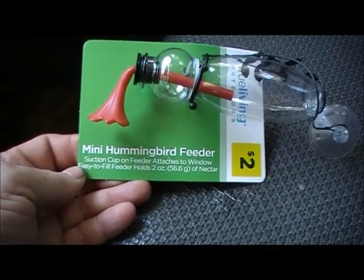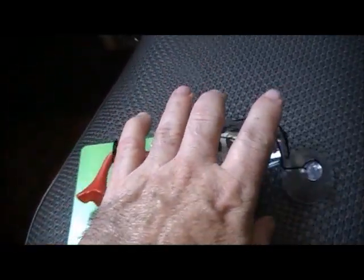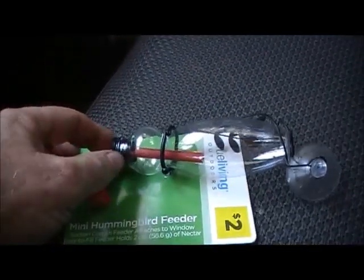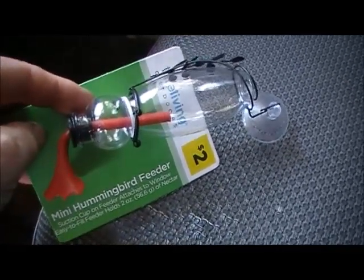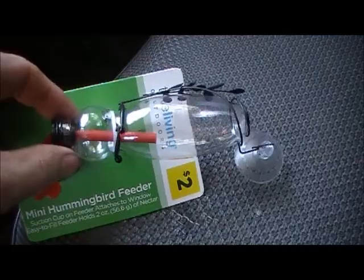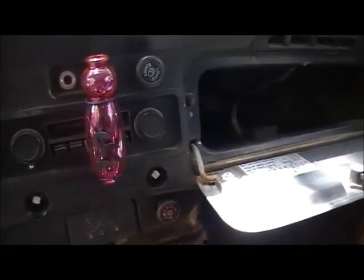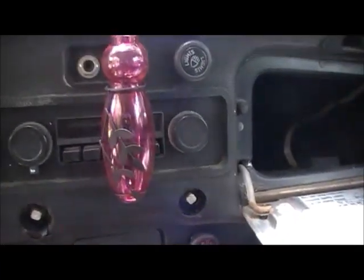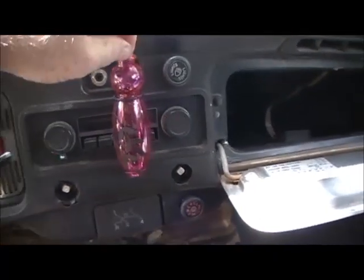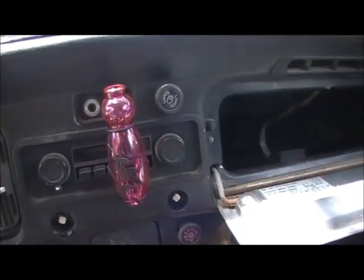I should have left the air on. This here says a mini hummingbird feeder for $2, and it is tiny — look at my tiny hand. It would take a hummingbird about two seconds to slurp this empty. But I thought it was cute, and I had an idea slap me in the face to make a vase out of it. So that's what I did — I made me a little vase, flower thing, and attached it up there really good. And there it is: a $2 flower vase for a Volkswagen.